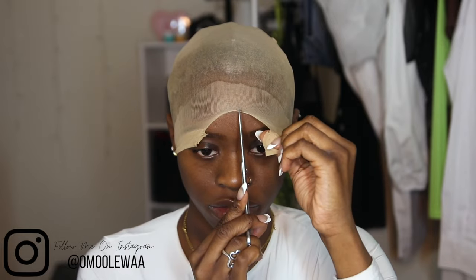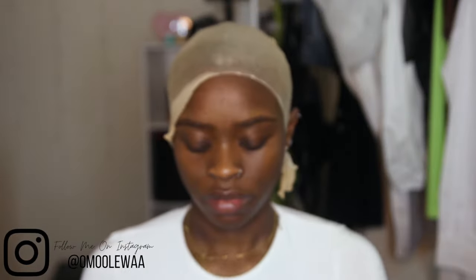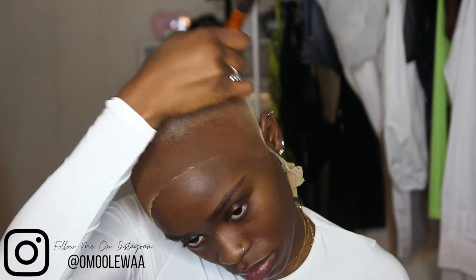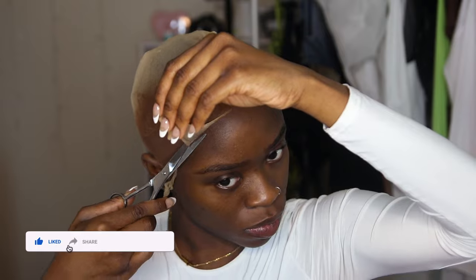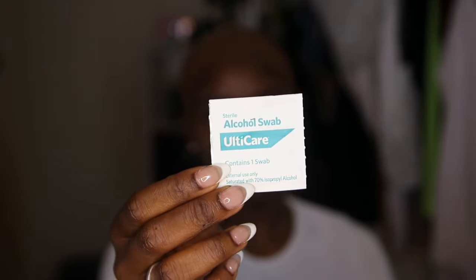You want to rub your foundation on the cap before you cut the cap. I'm using my NYX Can't Stop Won't Stop foundation in the color Walnut and it pretty much matches me perfectly — I always use it for my caps and my wigs. After I've gotten the foundation all over the cap, I'm going to cut it. I usually tie the pieces at the back and tuck the knot in the cap, then go back and make sure the cap is neatly cut and completely coated in the foundation. Once I'm satisfied, I use my alcohol pad — which I got at a pharmacy — to clean the perimeters around the cap so we have a nice dry canvas to place the glue on.